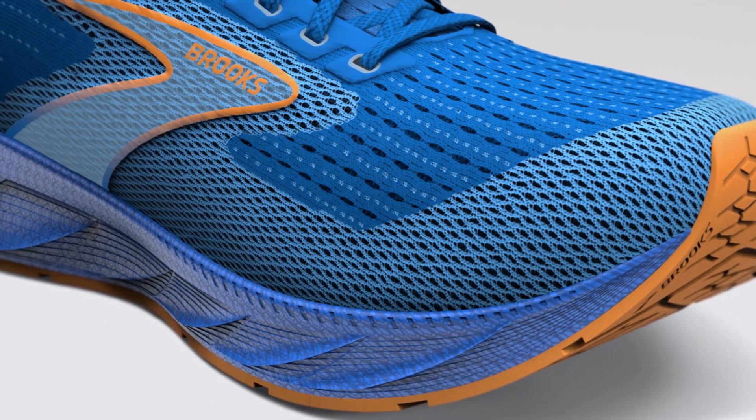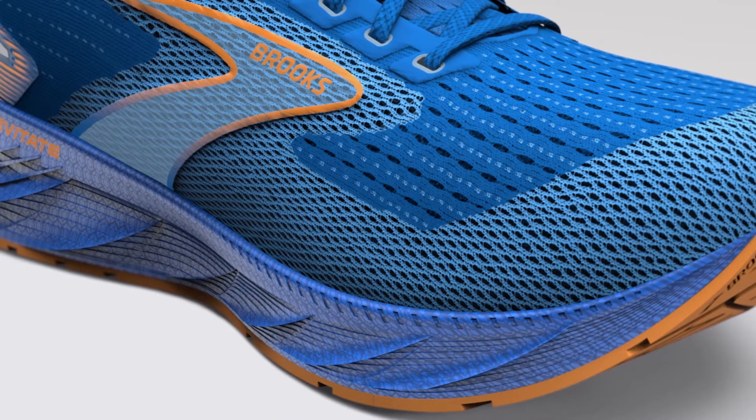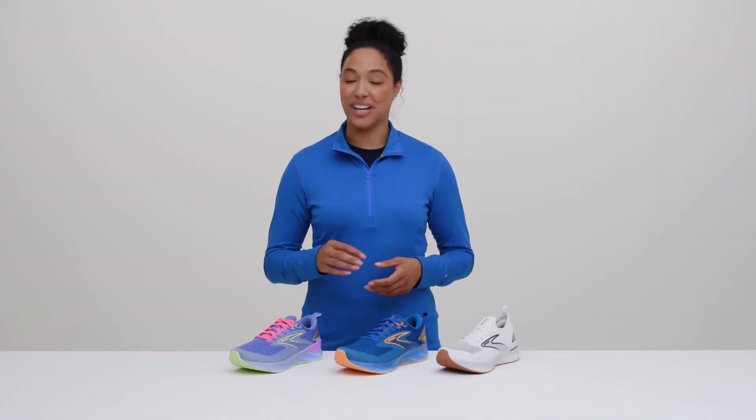That's our updated midsole technology DNA Amp V2 in action. It's 10% lighter than before and just as energizing, and we added two extra millimeters of DNA Amp so your strides are extra comfortable.